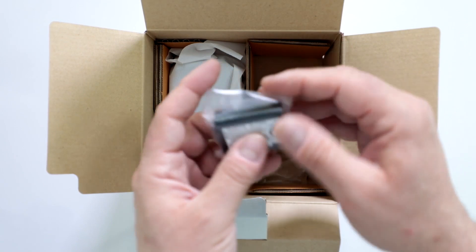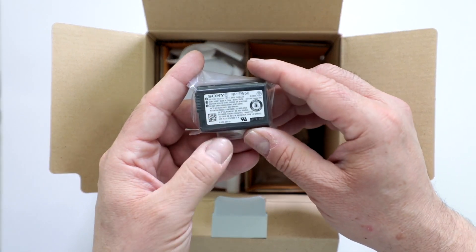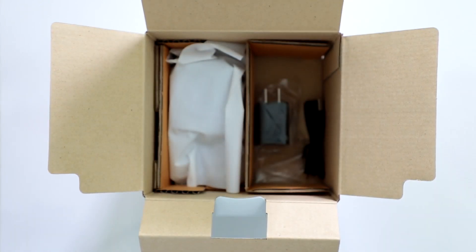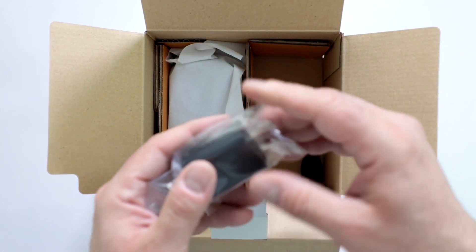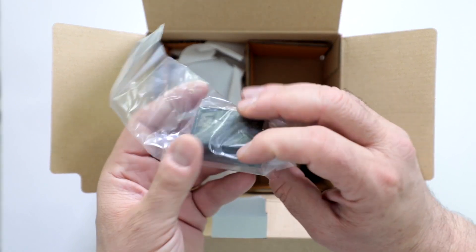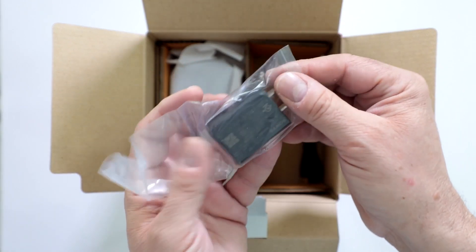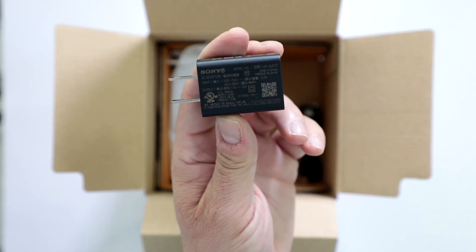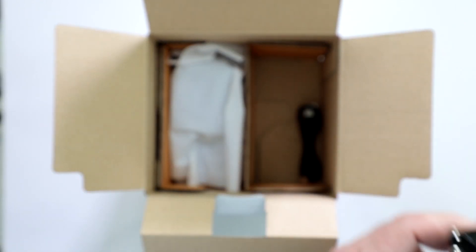Here is the ever popular NP-FW50 lithium-ion battery — they've been using this design for quite a while. And here is your power adapter, which is universal voltage. Since it is a USA product it comes with a USA plug, but it works anywhere from 100 to 240 volts.